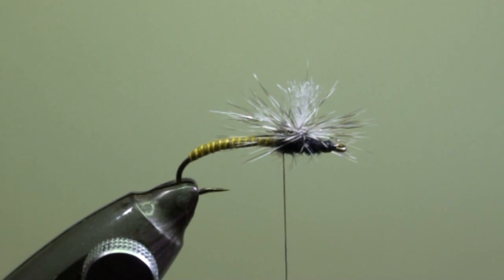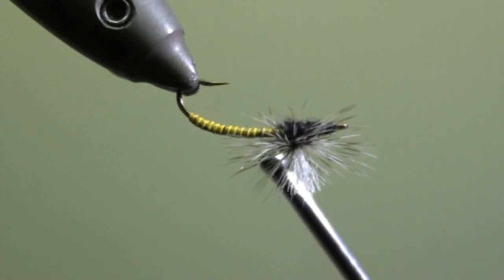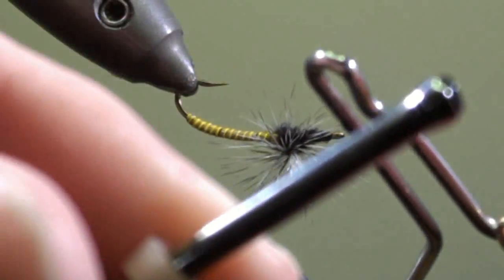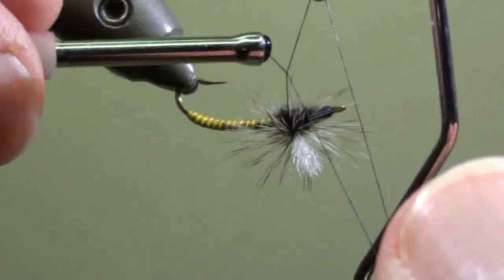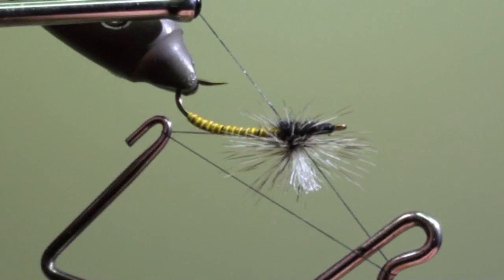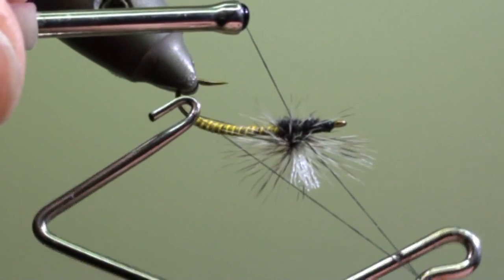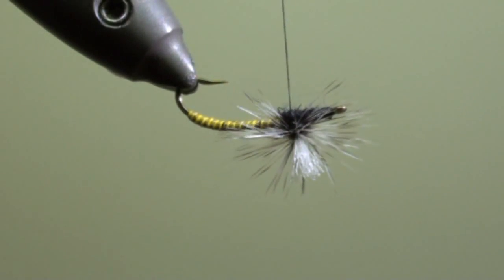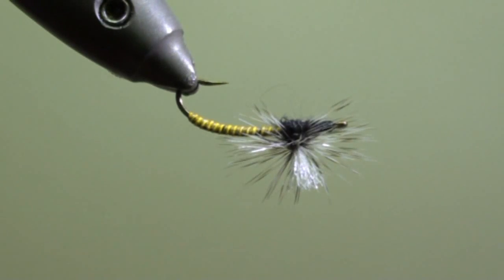Now the last operation will consist of tying off our fly. We rotate our vise and we are going to make the whip finish over the hook shank under the parachute, the same way that we have done it previously for the feather — always wind every turn under the previous one. Cut off the thread and your parachute fly is finished.